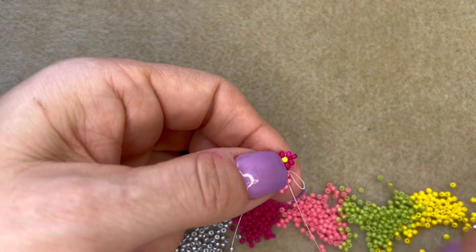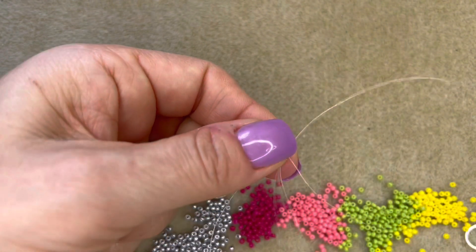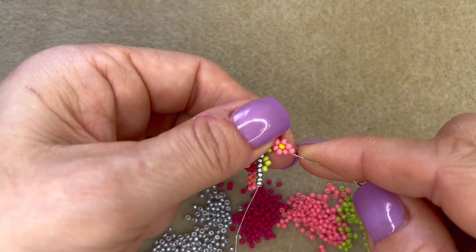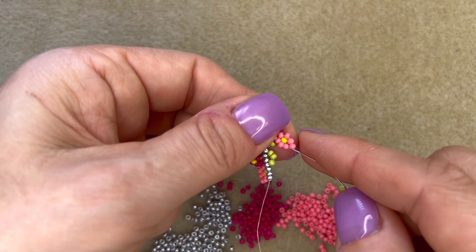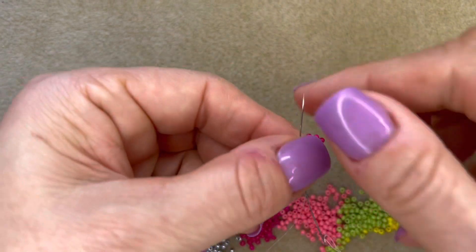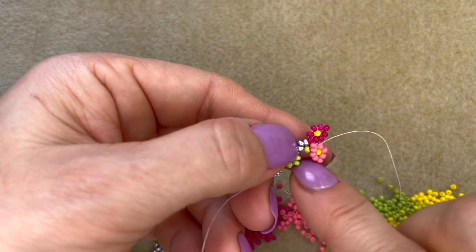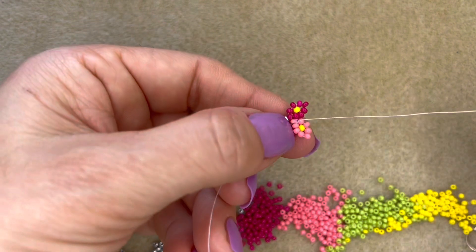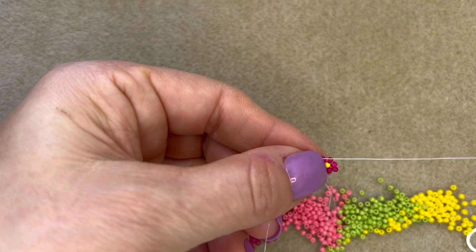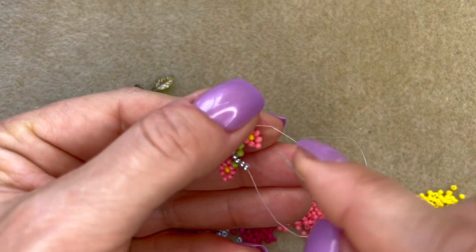The dogs were going mad earlier because the postman had arrived — it was their favourite postman who'd been off sick for a while and is now thankfully back at work. He always brings them biscuits so they were very excited. I've tightened up my pink flower and I'm going to thread through the green bead, then up through the next three silver beads.